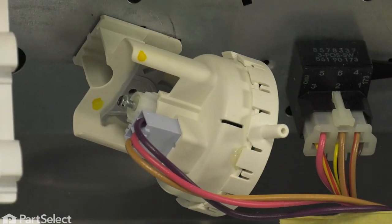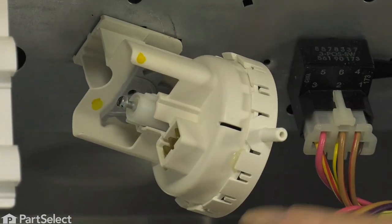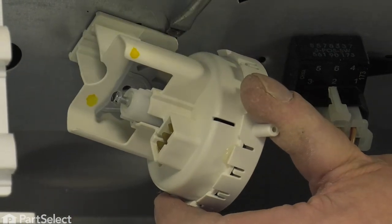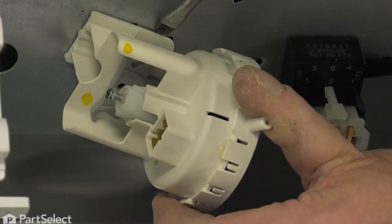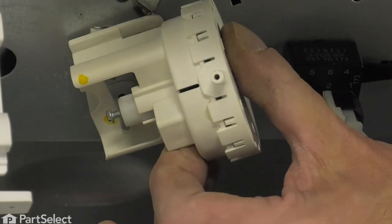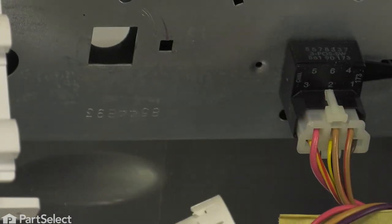Simply pull off the old air dome tube, disconnect the wire harness, and then with a flat blade, go in through and just lift up gently on that plastic tab, then rotate the control counter-clockwise and remove it.